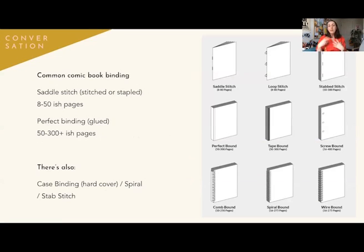So common book binding — we are mostly talking about saddle stitched books. That's what I'm going to be doing a demo dummy for. You'll often see saddle stitched or pamphlet bound books, where there are staples on the side and you open it up. And again, it requires multiples of four pages.